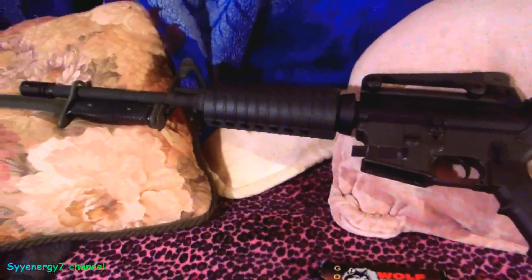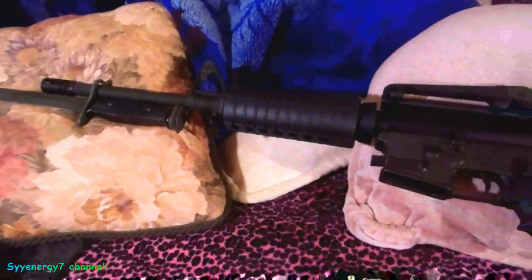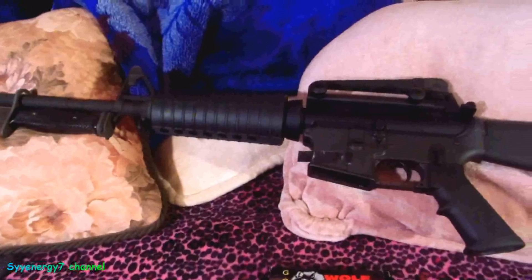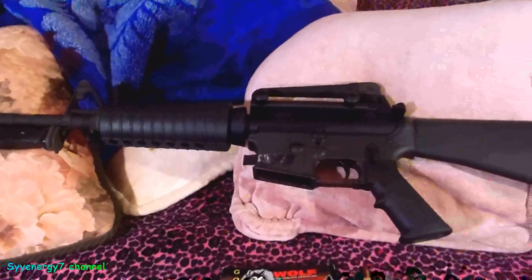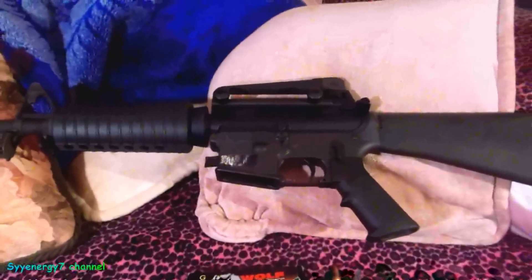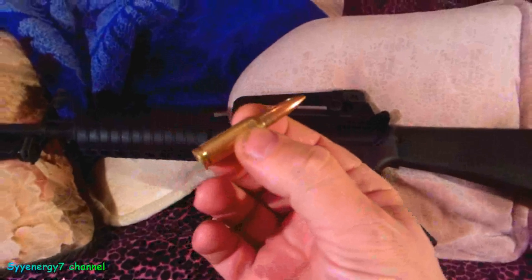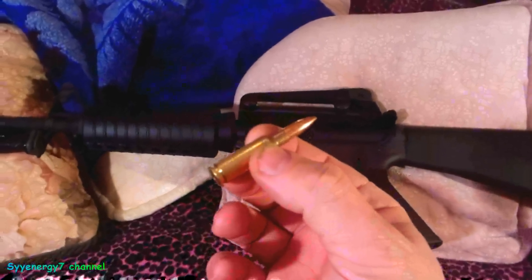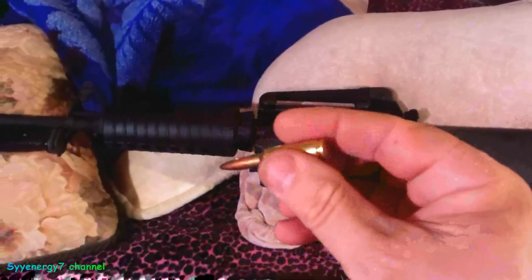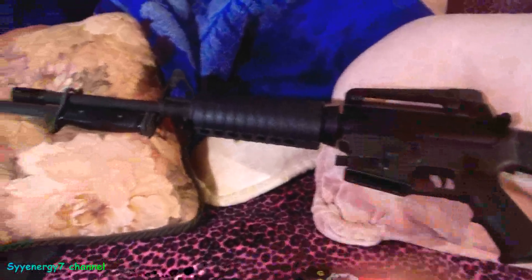This is the Sabre Defense 6.5 Grendel on the AR-15 platform — one area where I think the AR-15 totally excels. The one problem is I wish the military would adopt this round. It might even be possible that Russia adopts it before the United States, even though it was developed here. It does use the standard AR-15 platform.